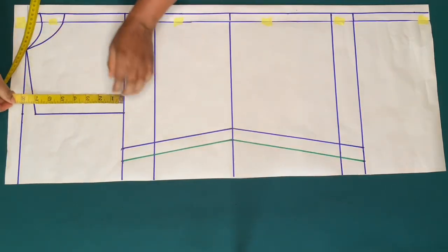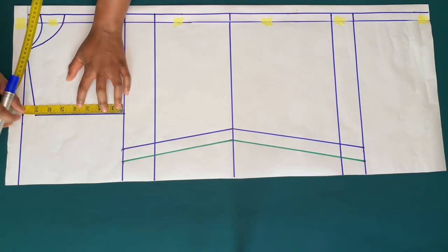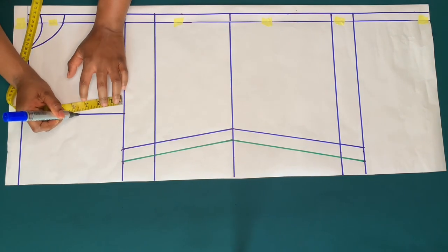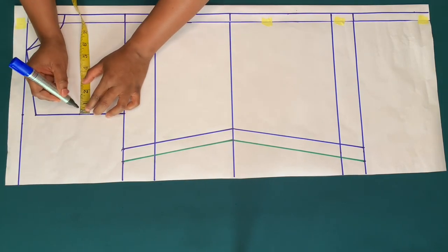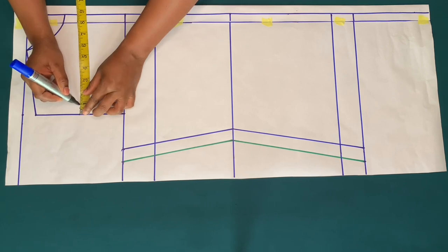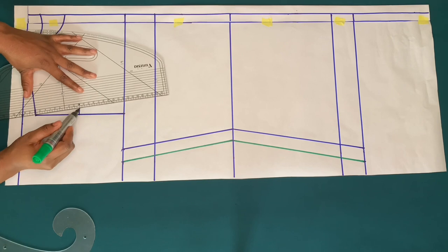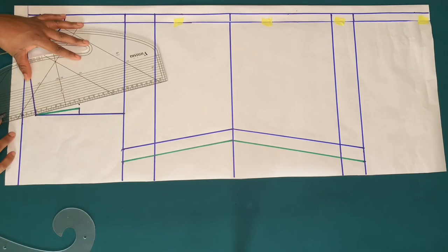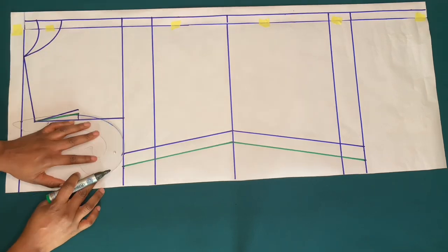To create my armhole, I'm going to mark half of this line, which is three and a half inches. From the three and a half inches I'll go in by half inch for the back armhole, and for the front armhole I'll go in by three quarter inch. I'll make a slant line to the shoulder and curve the back and front armhole.